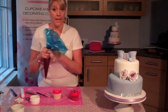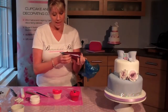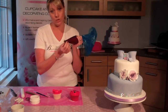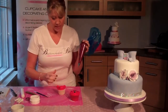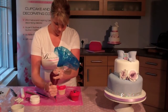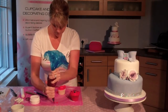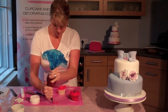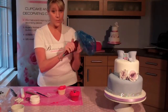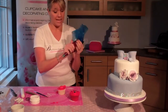Now we need to start piping his scruffy fur. Please refer to the blog for all the equipment you need — this is a number six nozzle. We're looking for nice peaks on the buttercream. Do a few test squeezes first to make sure the buttercream is coming out nicely. Buttercream is very temperature sensitive, so if you're not happy with it and it needs warming up, just massage it and get it nice and warm.